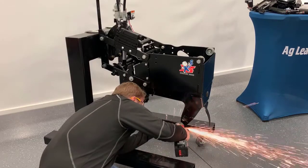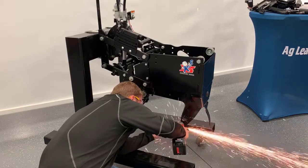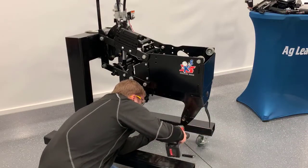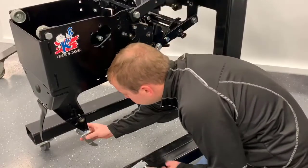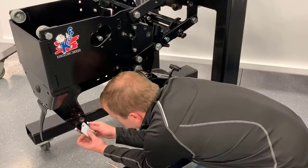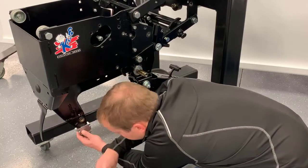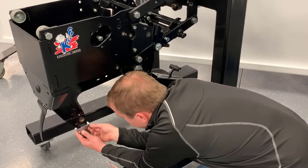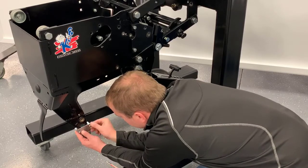It is recommended to use either an angle grinder or a sawzall with a metal cutting blade. Slide the seed tube guard onto the right side of the shank. Position the seed tube guard clamp over the left side of the shank, and install three M6 x 16 mm screws to secure the seed tube guard into place.